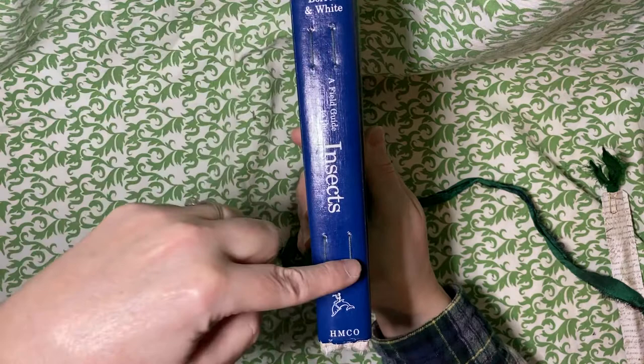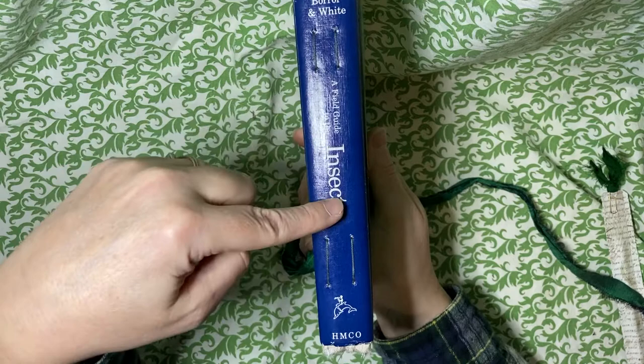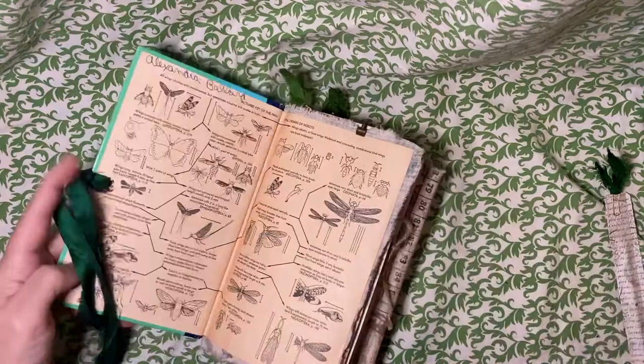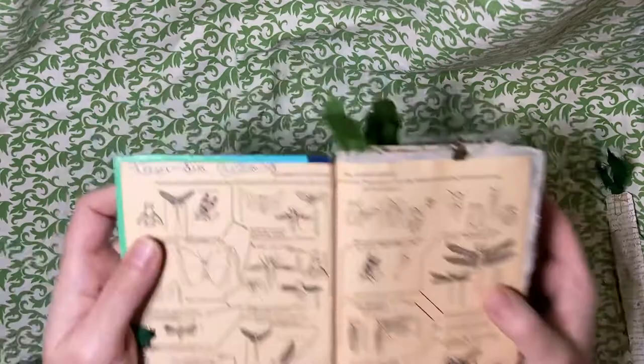For the signatures, I also devised a way of sewing in the two signatures so that it wouldn't interfere with the name on the spine. So it's kind of a jury-rigged kind of a closure, but it works. And that's the back. The inside — I kept the original end pages because they're just fabulous.